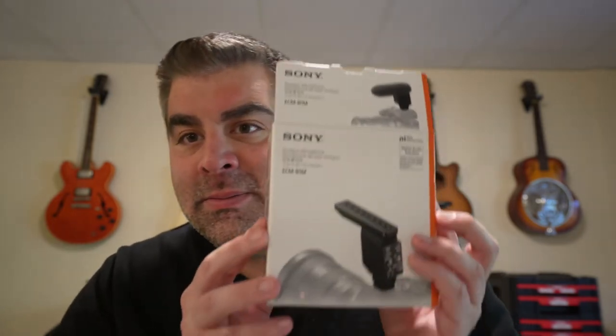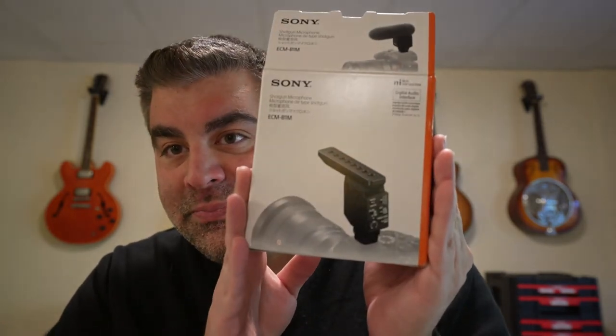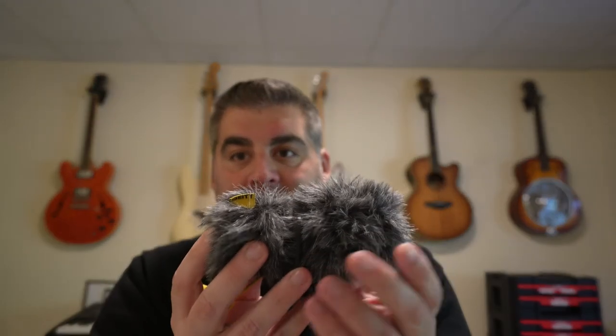I'm not taking the thing off to do the product shot. This is a comparison — this Deity mic is what I normally use. It looks bigger because it's got the dead cat on, but it's a relatively small shotgun mic that I've been using in my videos for about a year.